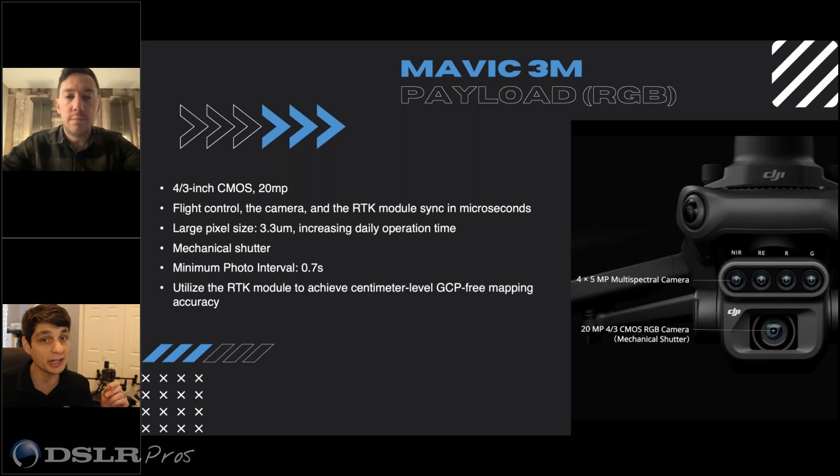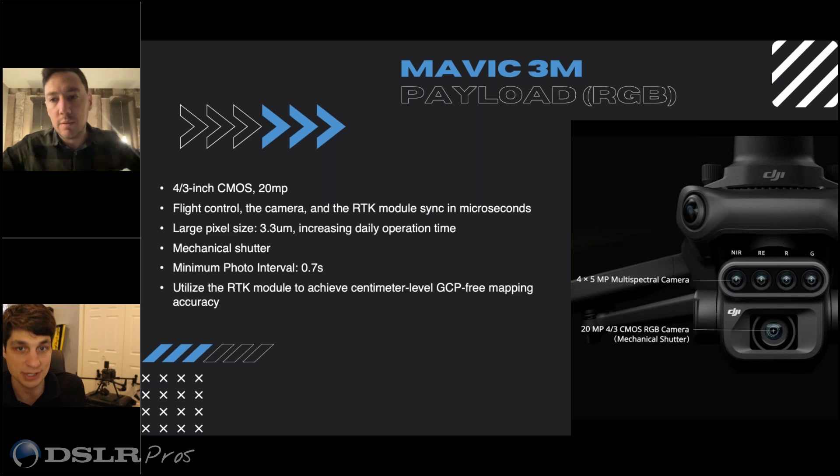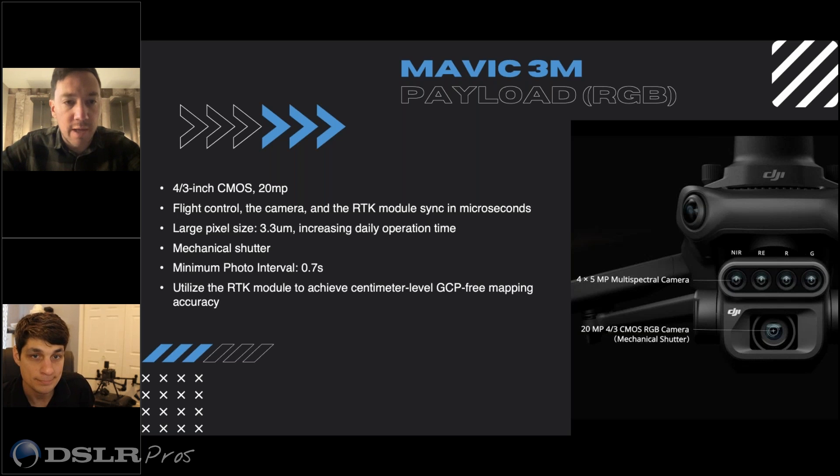You're going to get really high GSD on these maps, as well as really clean imagery because it's a mechanical shutter capturing every 0.7 seconds. So you're going to have really good imagery to run machine learning on for analysis, for visual — but then you're not sacrificing the multispectral side. Since it's the same camera we made for the M3E for mapping, that thing is a mapping machine.